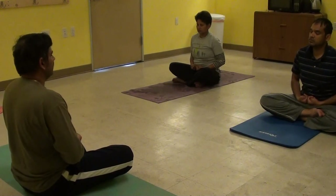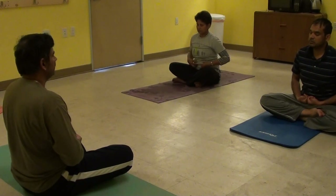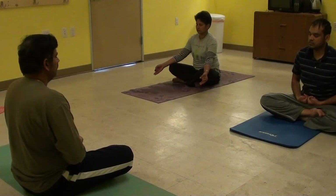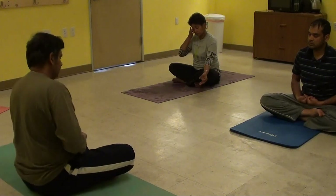Take a gentle breath. You'll observe a cessation of breath. Enjoy that for a moment. Then take a nice gentle breath and relax.